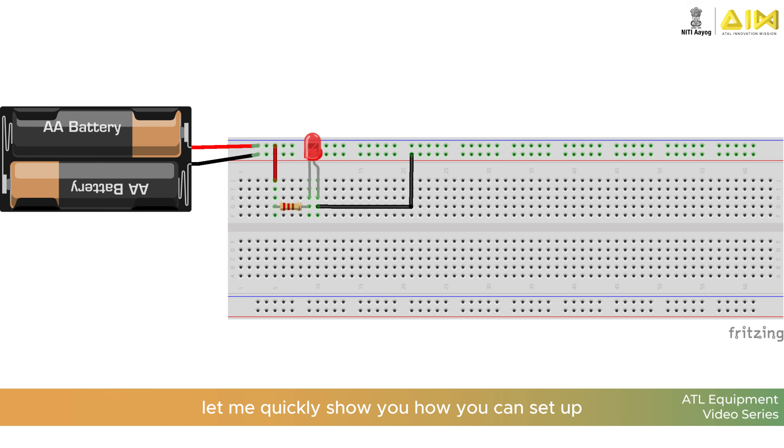Let me quickly show you how you can set up a basic LED circuit with a breadboard. First, connect the power rail to a power source. Insert an LED into the terminal strip. Use a resistor to prevent the LED from burning out. Finally, connect everything.